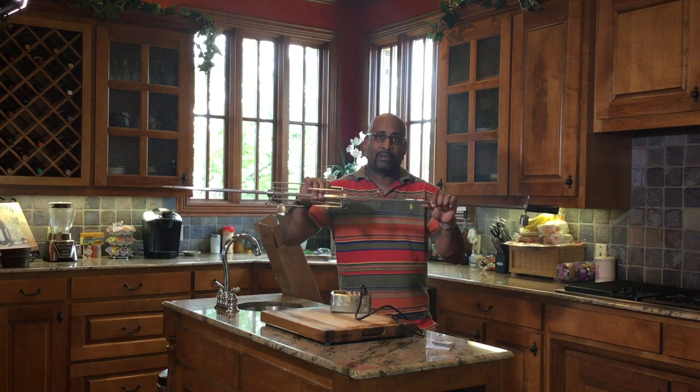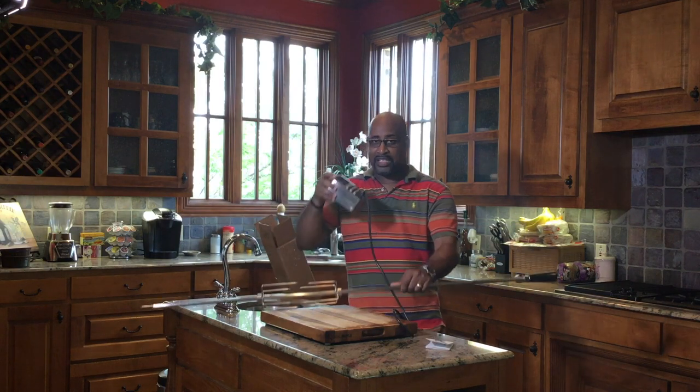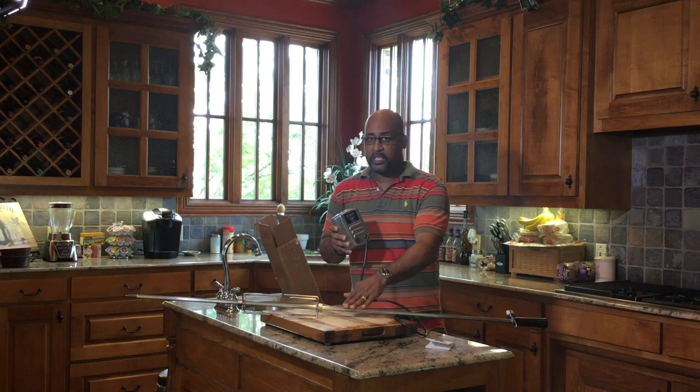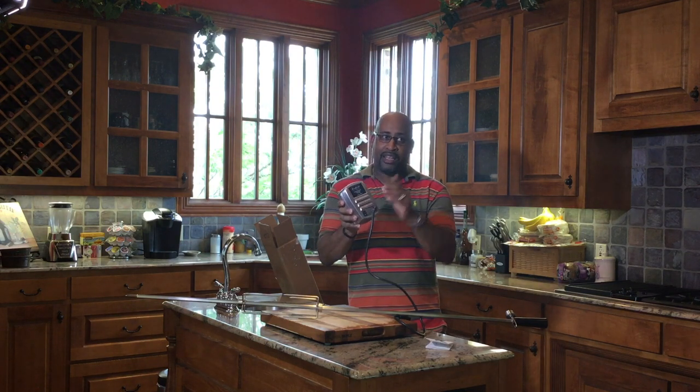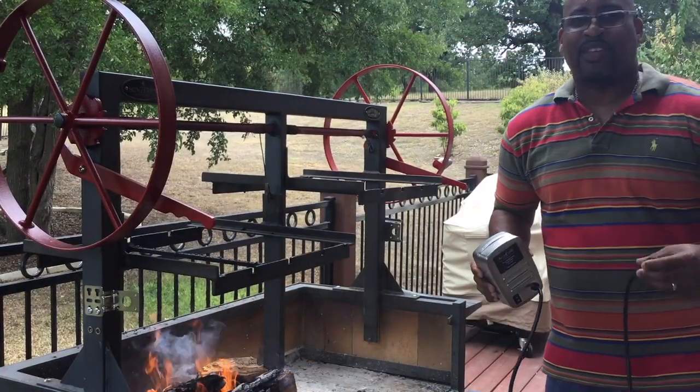I already have a fire started — I'm going to cook something on this later today with the wood already ashing over. I'll take you outside, show you the hardware, go ahead and put this in place, and turn it on so you can see it rotate. That will pretty much complete this product review. Next thing we'll do is close out and I'll let you know my thoughts on it. Meet you outside.